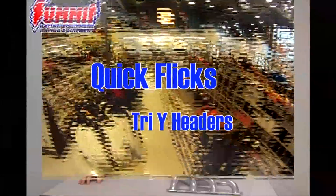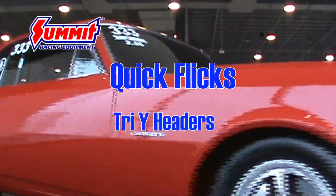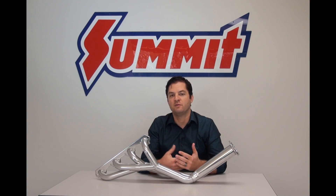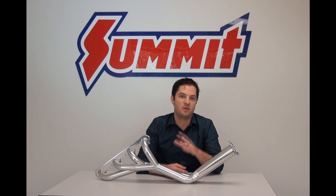Welcome back to Summit Racing Quick Flicks. Today we're going to talk about Tri-Y Headers. In our first video in this series, we talked about the differences between full length and shorty headers. Today we're going to address Tri-Y Headers and talk about some of the differences between them and those other two headers.